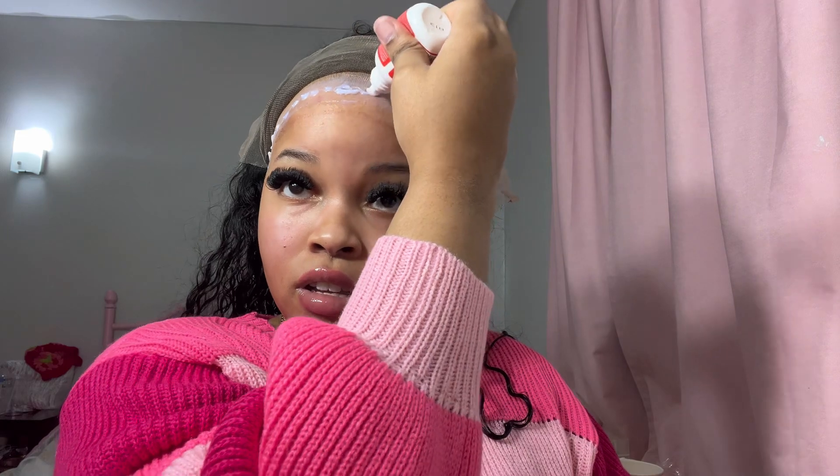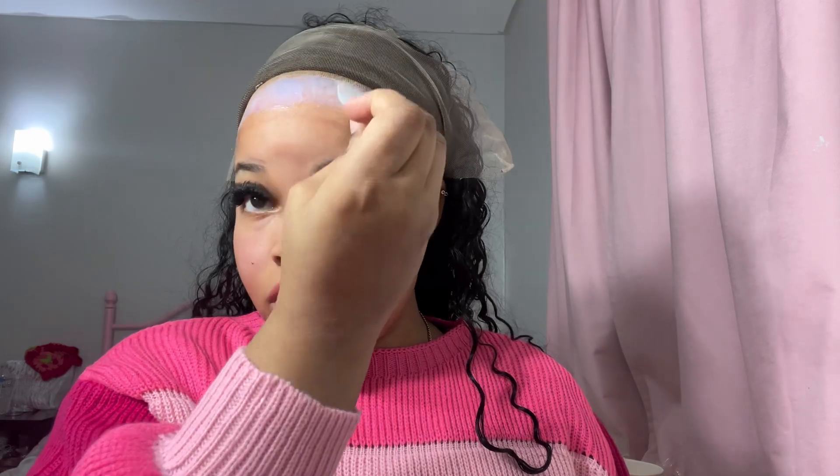After I spread the first layer, I'm just going to go ahead and do my second layer. I'm not gonna wait for that to fully dry — I'm just gonna let it turn clear. There's no point in waiting for it to dry completely before you put on the next layer. At least I don't see a point. So far I like this tool.